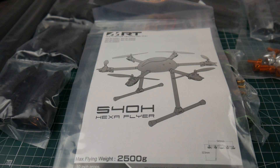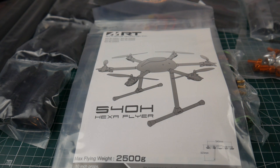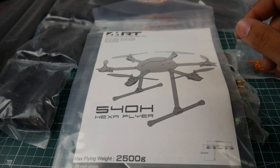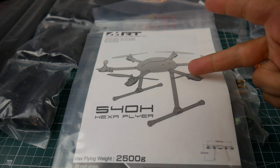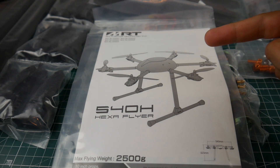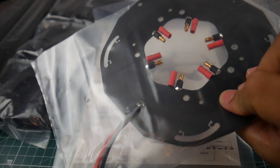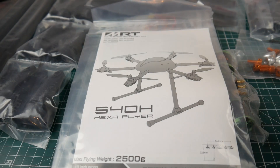Hi guys and welcome back to the channel. Today we have something a little bit different than usual, as you can tell from the manual picture right here. This is a $130 kit from Banggood which gives you the motors, the ESCs, the whole frame, and a PDB — kind of, because the PDB is just a basic power distribution board built into a PCB.